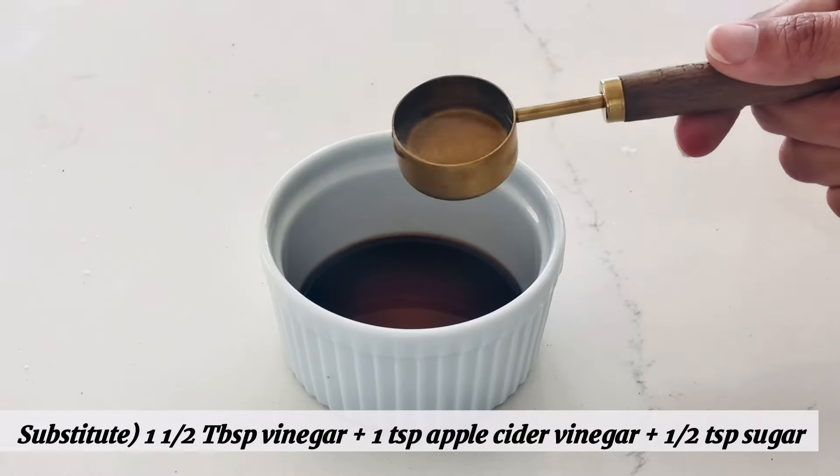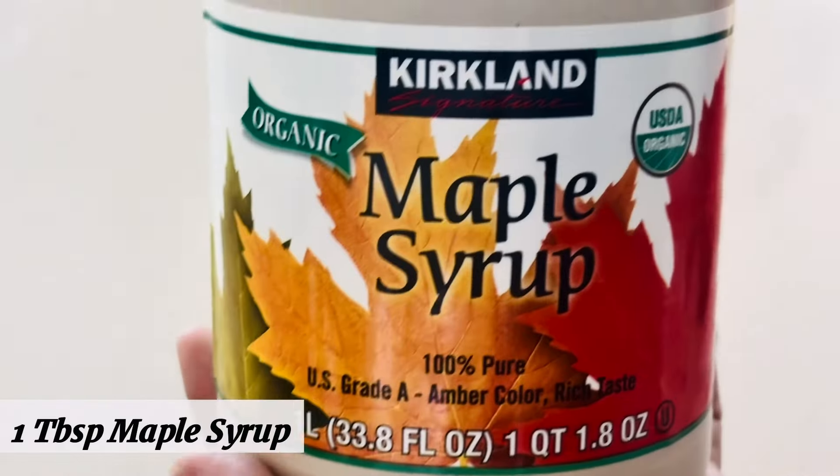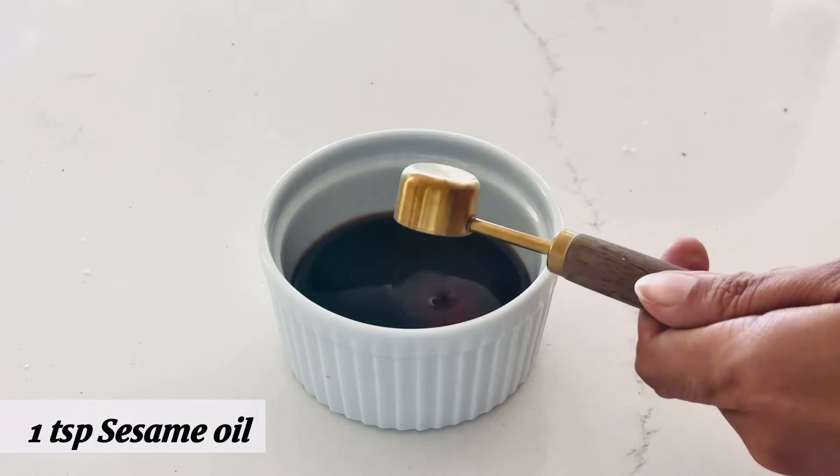This Korean cooking vinegar is really useful, so I encourage you to get a bottle. Then 1 tablespoon maple syrup and 1 teaspoon sesame oil.